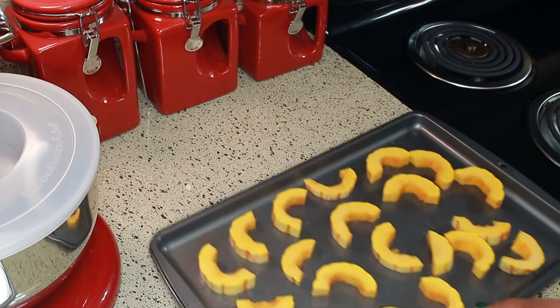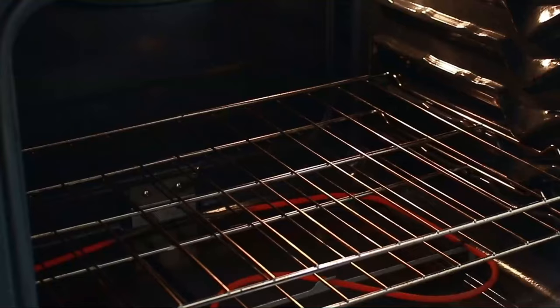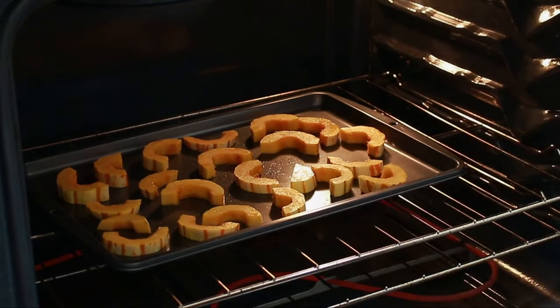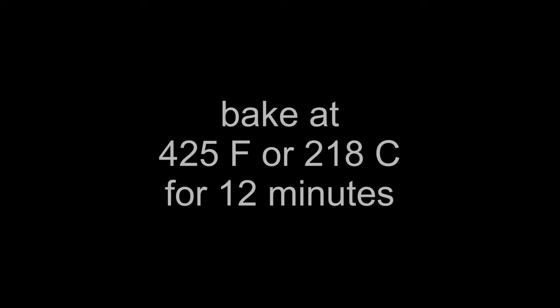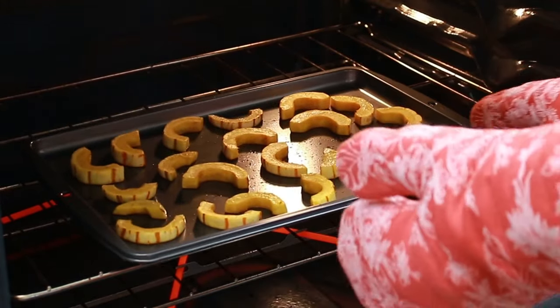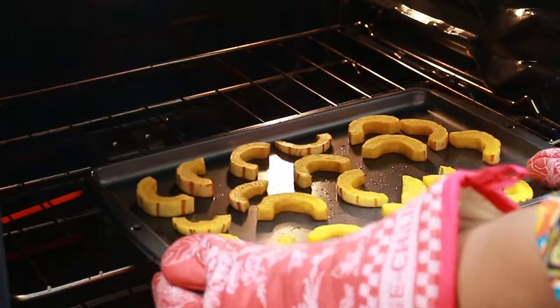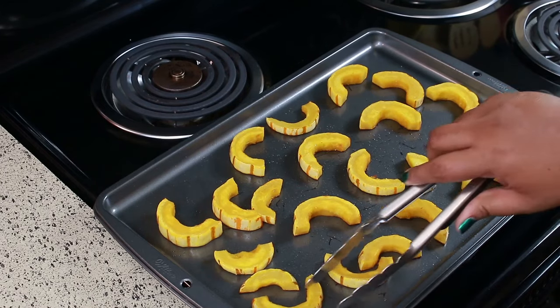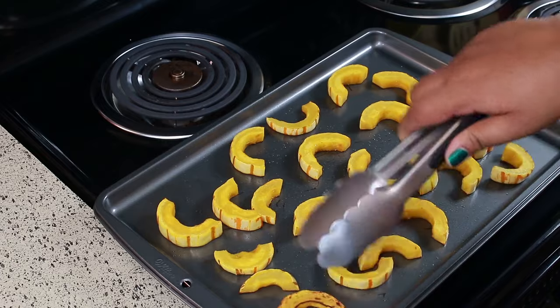Bake this in a preheated 425°F oven for 12 minutes. After the 12 minutes is up, take them out and flip them, then bake for an additional 12 minutes.